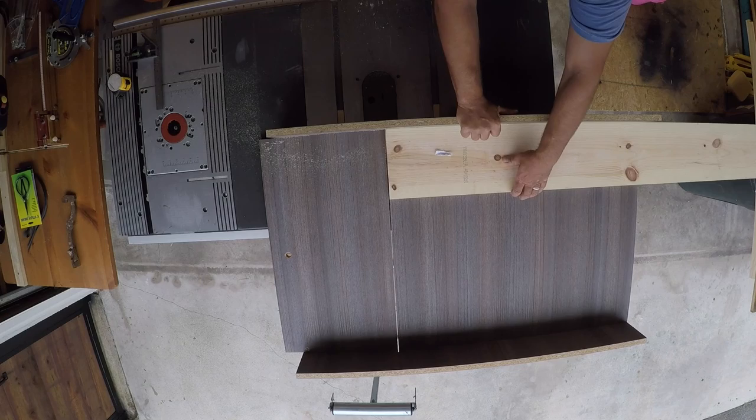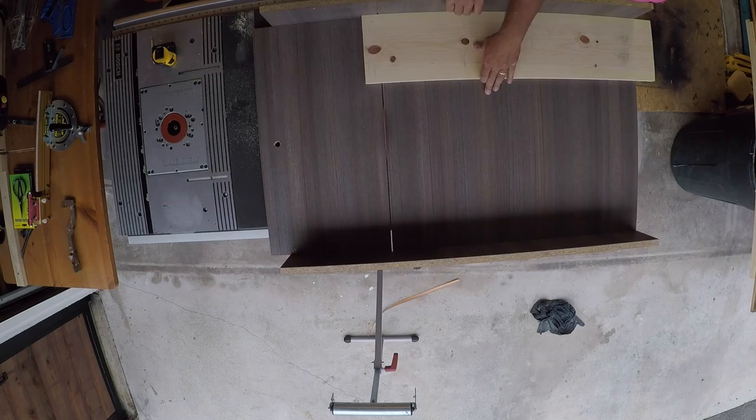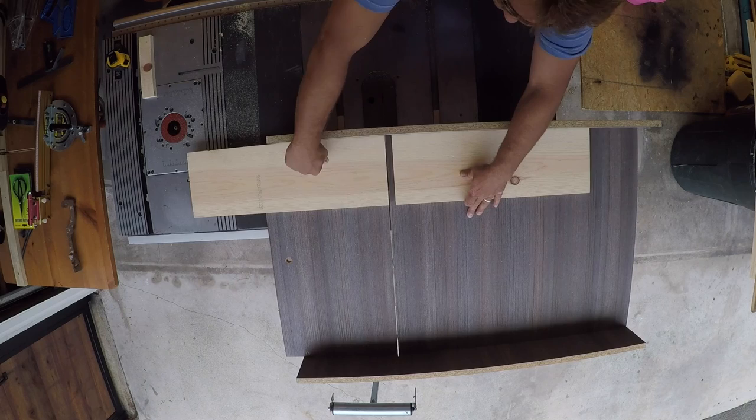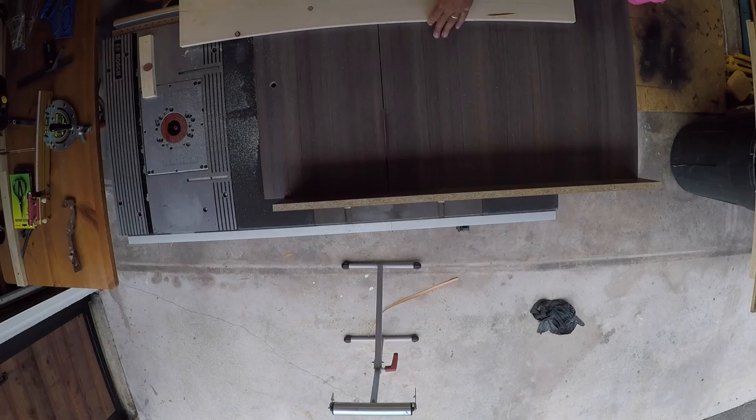Now we're just going to go ahead and work on the case of this cabinet. Here I've got the two sides that I'm cutting out of this one 1x8. I'm going for 36 inches from top to bottom. Here's that second half — again this side's going to be 36 inches. Here I'm getting the top and bottom cut for the carcass. The bottom I've got 24 inches, the top's going to be 24 inches, and so are the two fixed shelves that I'm putting in this unit.